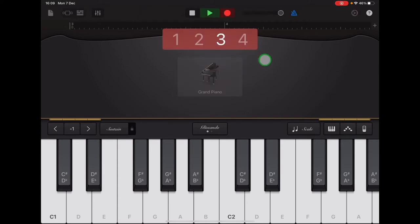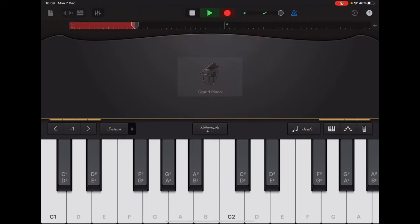Two, three, four — F, F, C, C, two G's, C's. Okay, so once you've practiced and recorded section B, we'll go on to section C.